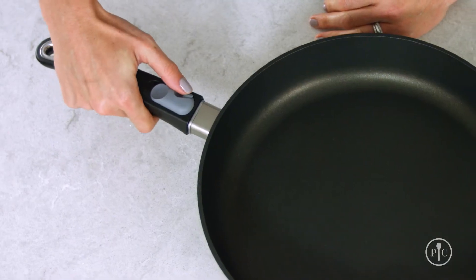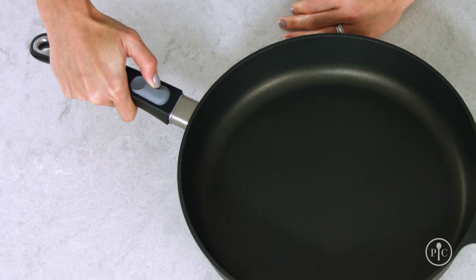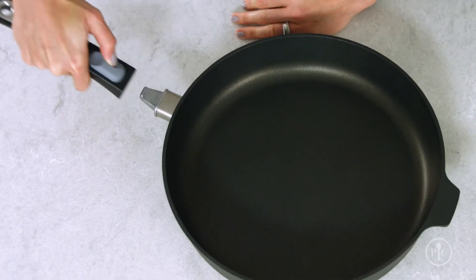Here's how to do it. To remove the handle, push the small inset button inward with your thumb and slide the large button away from the pan. Then while holding both buttons, lift the handle up and away.